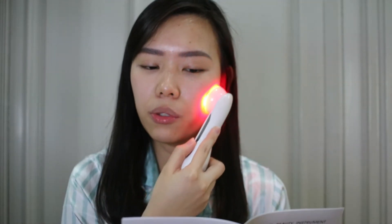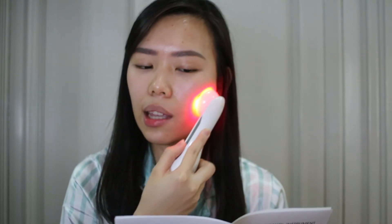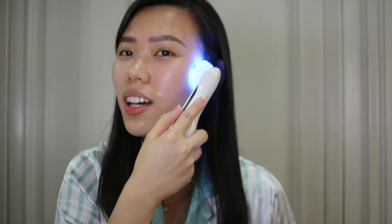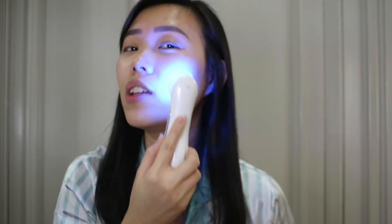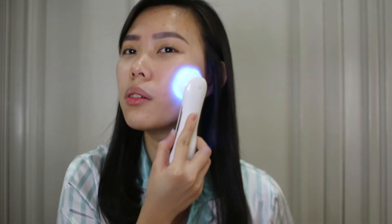According to the instructions, you have to move the device slowly from the bottom to the top of your face, inside and out, like this. It's fun! I feel like it's effective because it really feels like electricity going through my face. At some point, you get used to the intensity level.